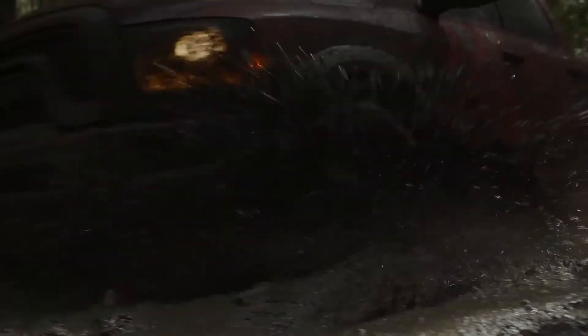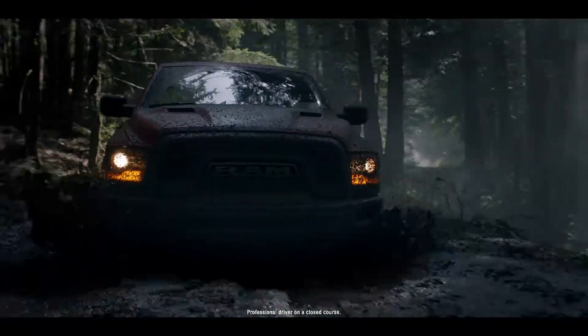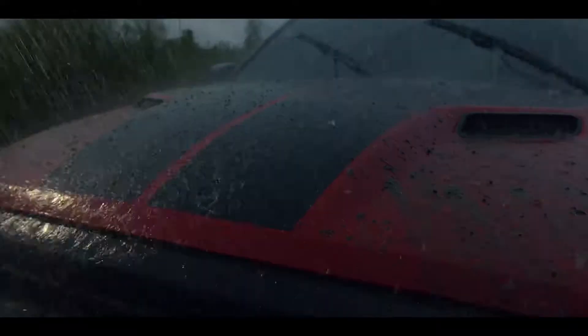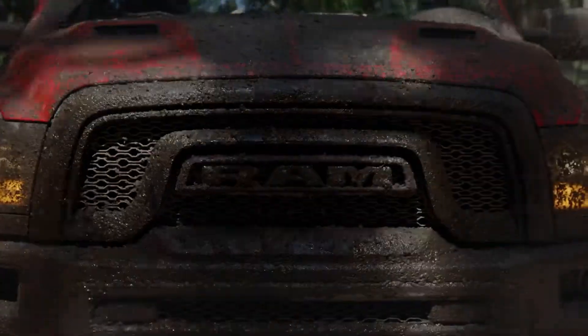Operating in four-wheel drive low, the locker can be engaged up to 40 miles per hour or 64 kilometers per hour and will remain engaged throughout the four-wheel low speed range. Operating the locker in two-wheel drive, four-wheel drive auto, and four-wheel drive high, the locker can be engaged up to 20 miles per hour or 32 kilometers per hour.